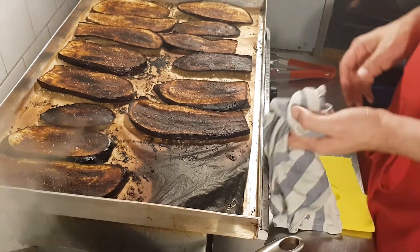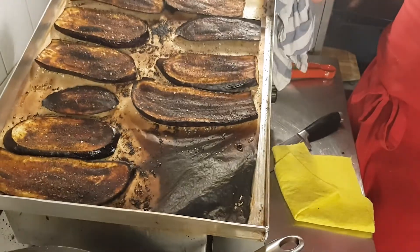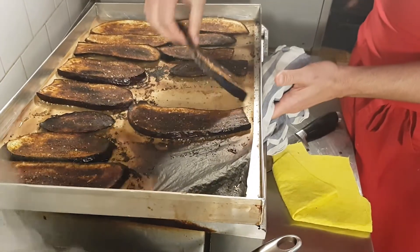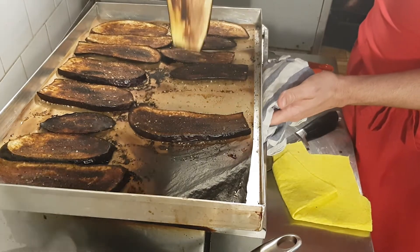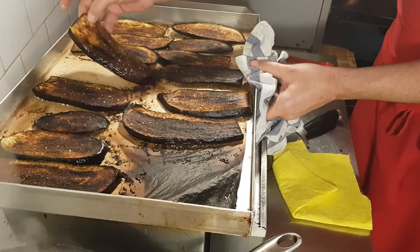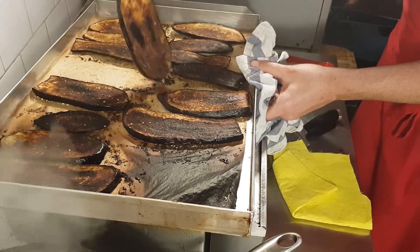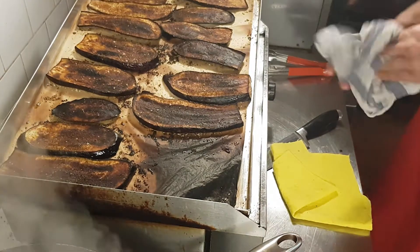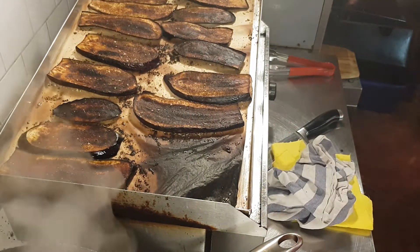I took the eggplants out of the oven after 18 minutes. Look at this amazing color! The other side is not as charred, but I just love this color. This is exactly how it should be. We're going to let them cool down right here and keep going.